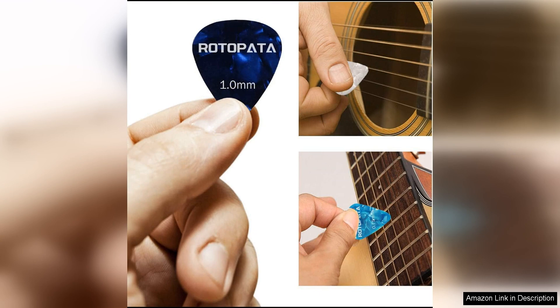The box is also well-made and sturdy, providing protection for your picks when not in use.